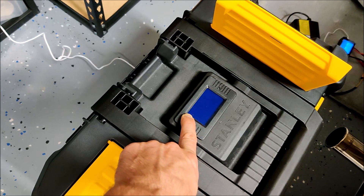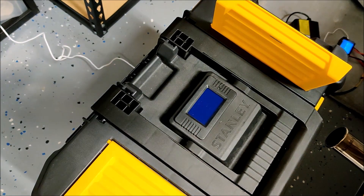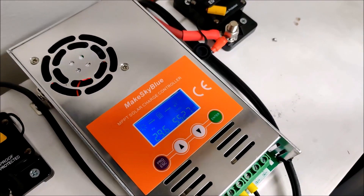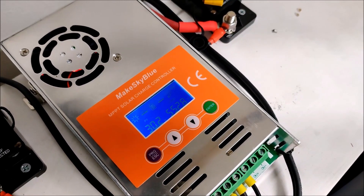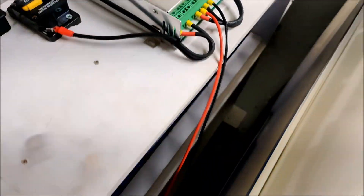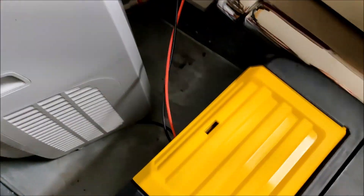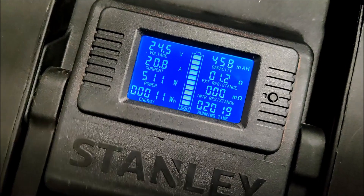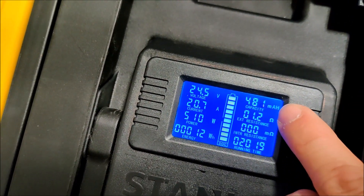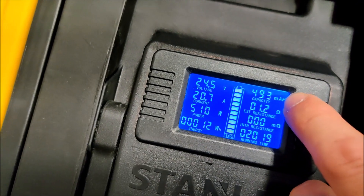There it is — BMS cut. So 2.15 kilowatt hours on test number two. I plugged it into my solar for recharging and we have 500 watts coming back into the battery through the extension lead. I reset the watt hours and amp hours so we can see what it takes back.